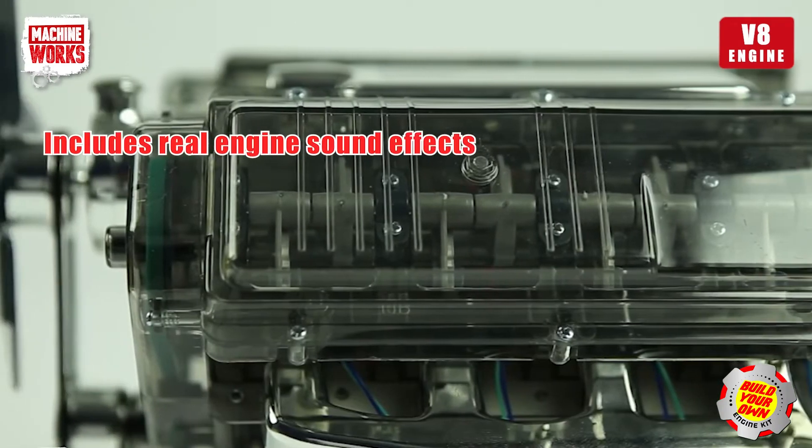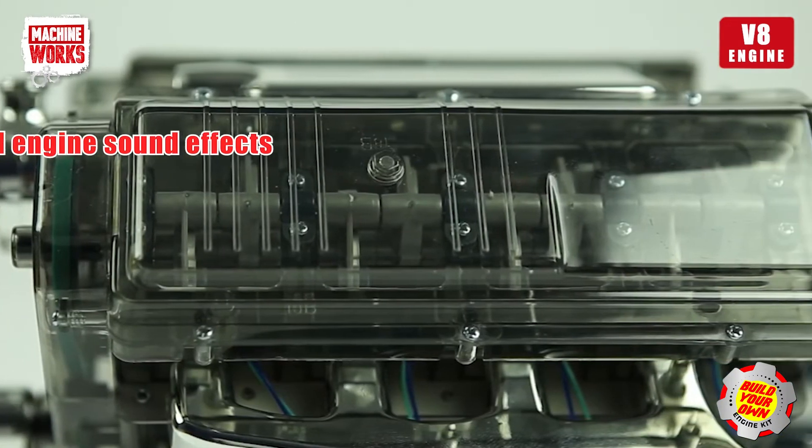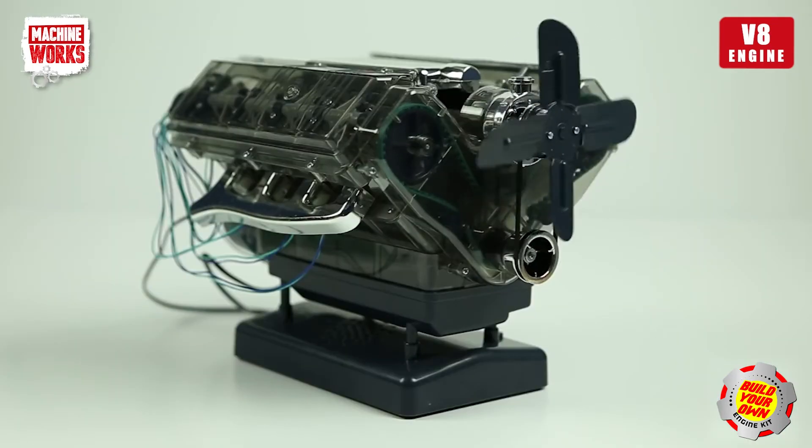It's an ideal project for car enthusiasts who love building and exploring all things mechanical. The MachineWorks V8 engine kit.